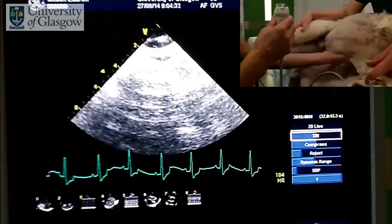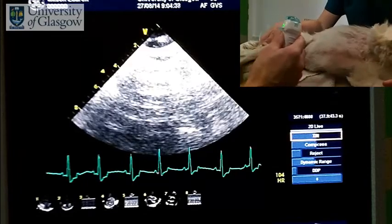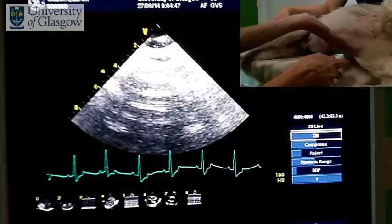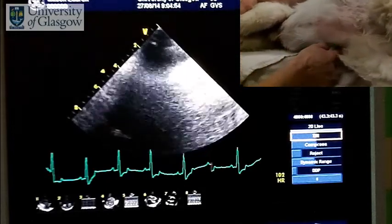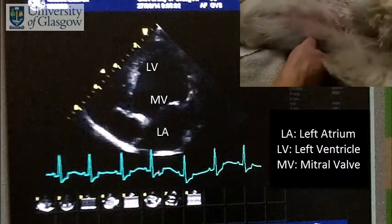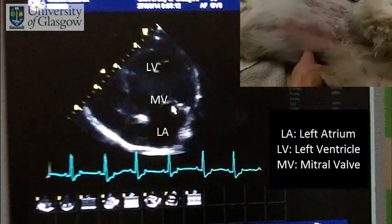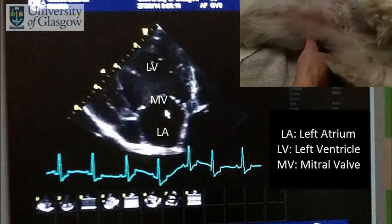Now we're going to look from the left side of the heart, again identifying the left apical beat. This time with the probe, rather than starting perpendicular, we're going to start with the probe much more angled, almost parallel with the dog, onto the apical beat. We're basically looking up the heart from the ventricles, and at the moment we're over the mitral valve, primarily looking at the left side of the left ventricle, left atrium, and the mitral valve.